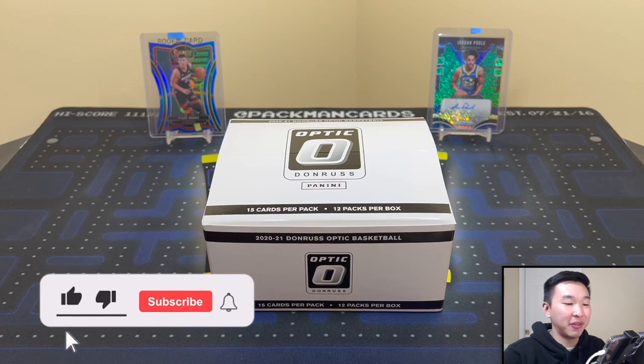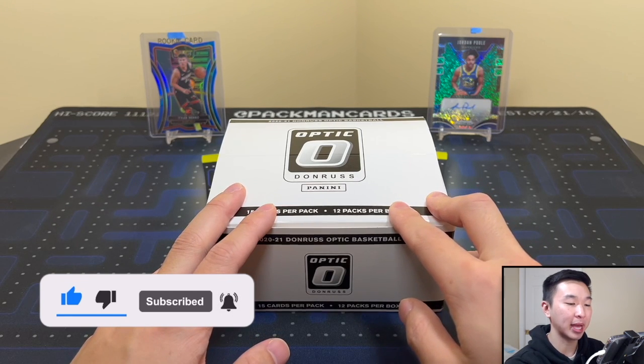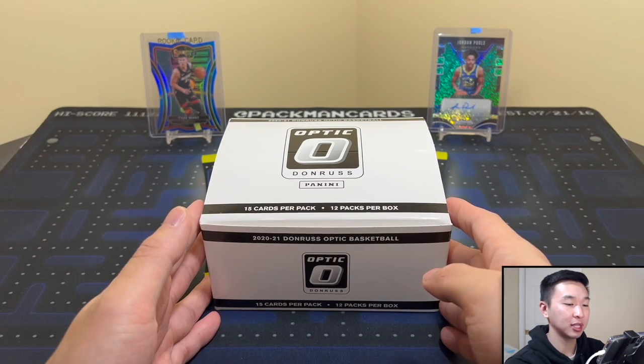What's going on guys, welcome back to a new video. Today we finally have the 2021 Panini Donruss Optic Basketball retail cello packs. We have a full 12-pack box here. I've heard from you guys and many others that this is the best optic format, so we're going to review this one here today and see if it's good, bad, or in the middle.